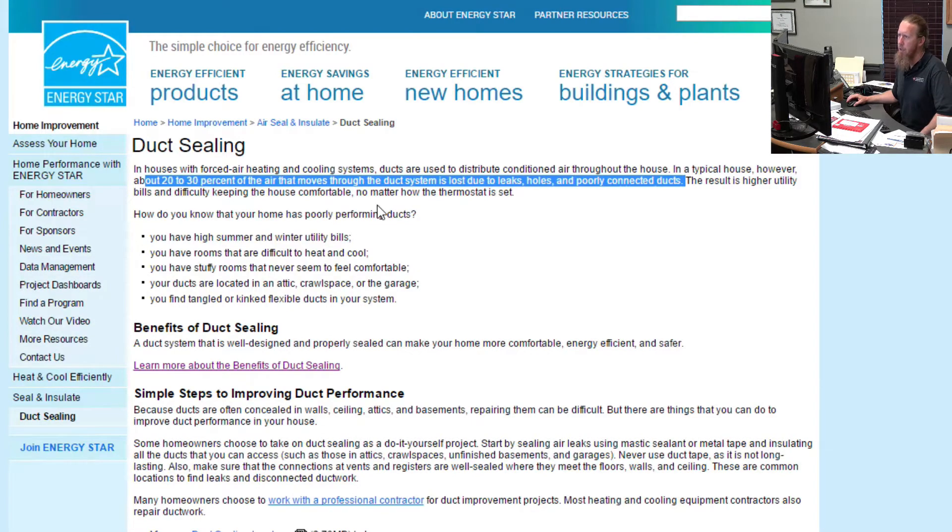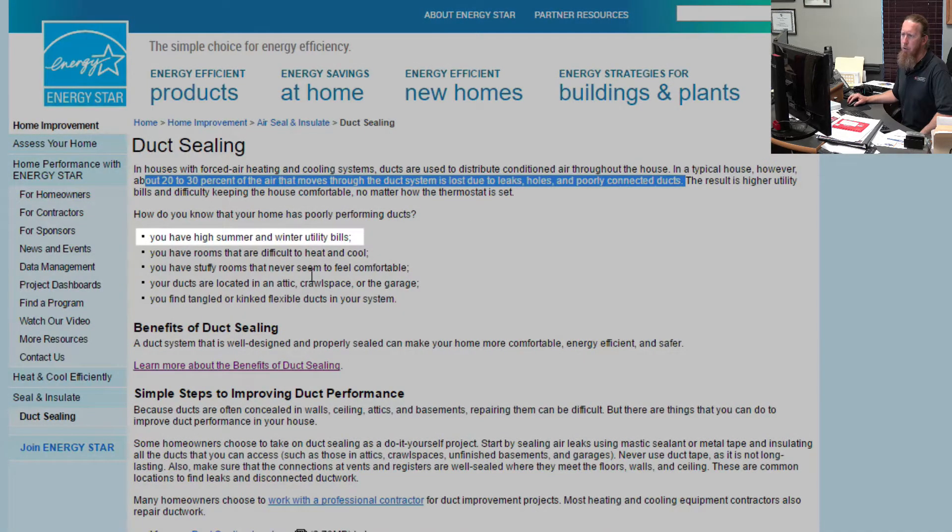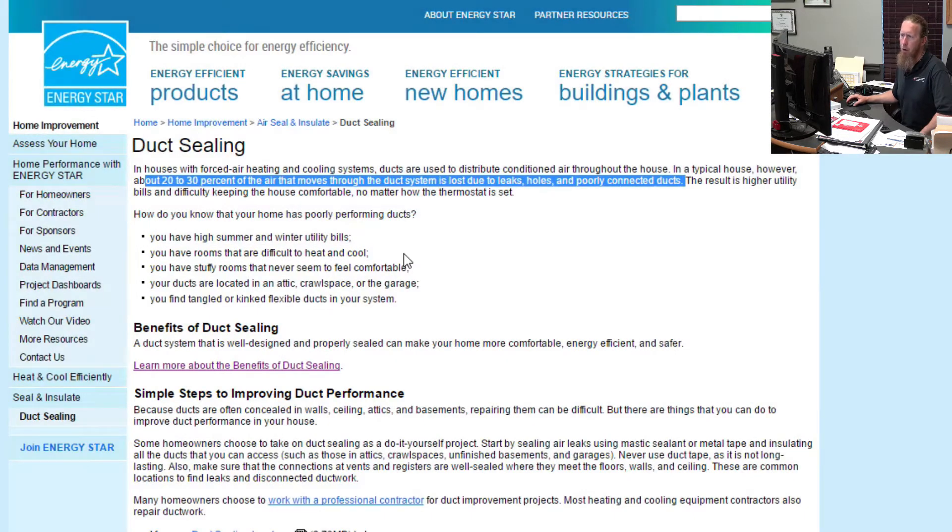So this is a great topic to cover for saving energy. How do you know you have poor performing ducts? Number one, you have high utility bills. You could have rooms that are difficult to heat and cool. We just finished up a house a couple of days ago where they had their thermostat set on 72 degrees, and in the summertime it couldn't even get there — it was 80 degrees. That was the lowest they could get.